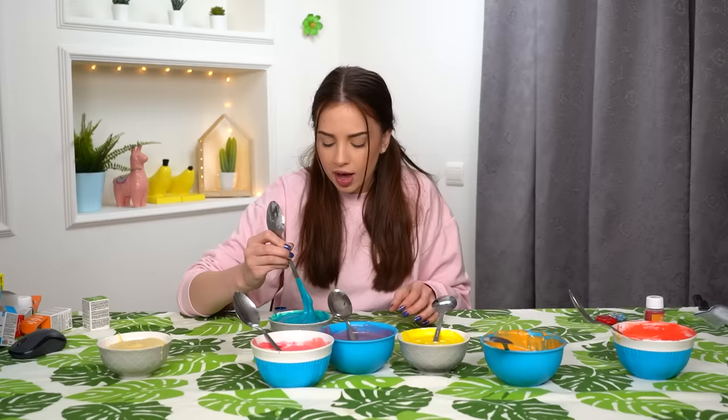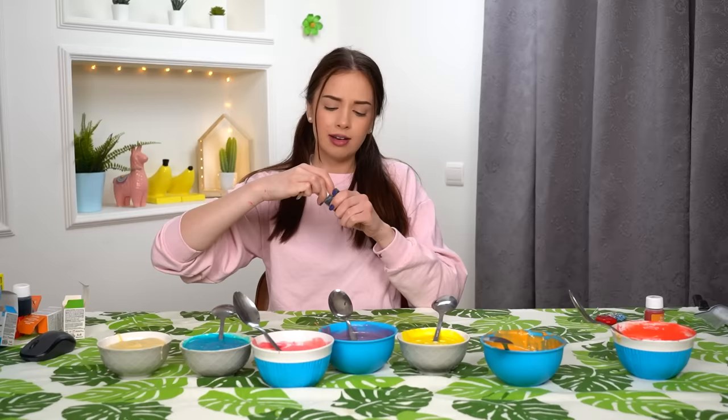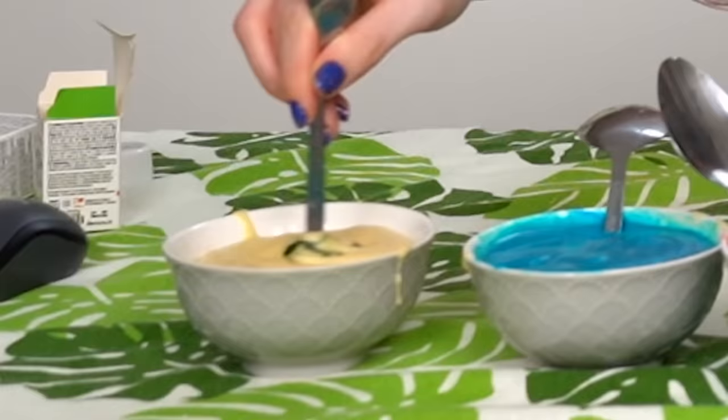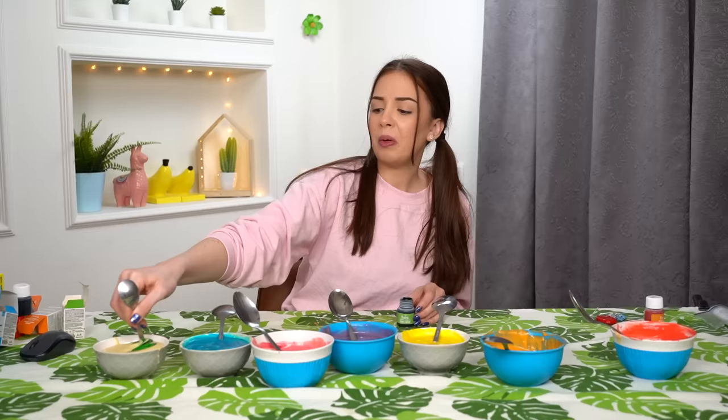Oh no, I forgot — I should be gently mixing that. Oh, you know what time it is? It's time for me to cry a little. Oh my God, it's so vibrant! Oh my God, it's turning into Hulk. I'm afraid it will punch me.